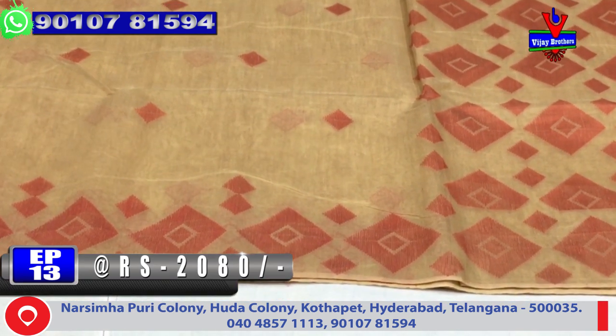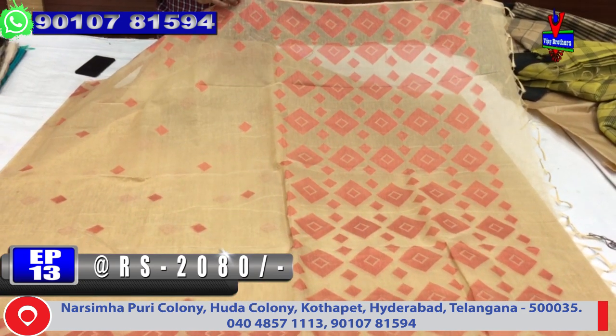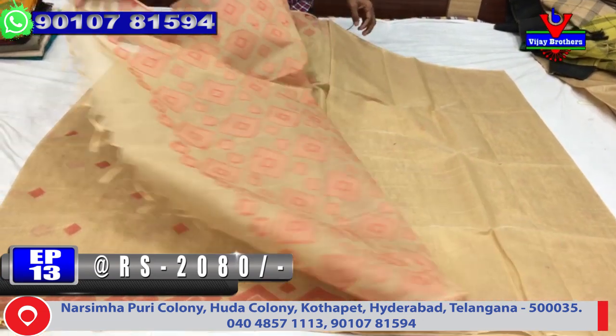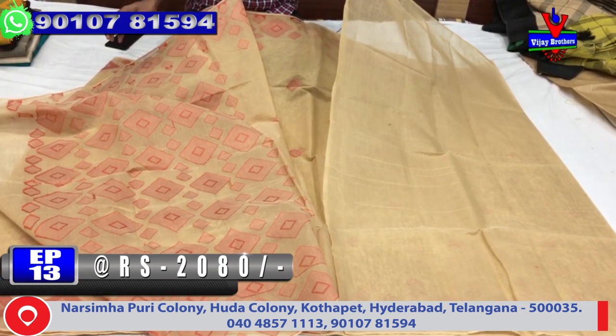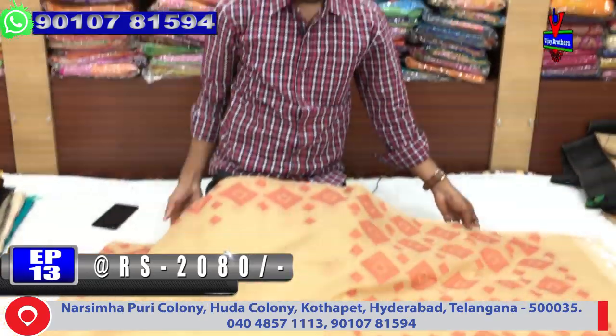The same combination has one meter of diamond design, and the blouse is a plain blouse. The cost is only 2,080 rupees.